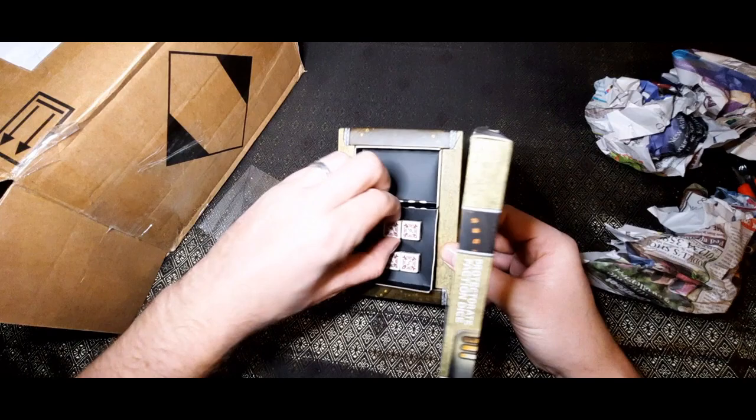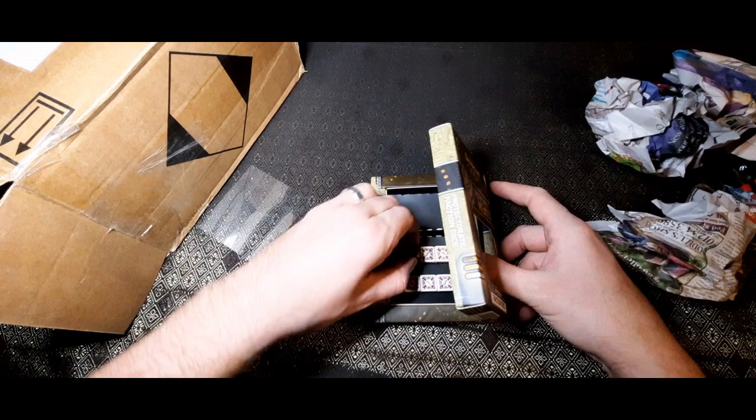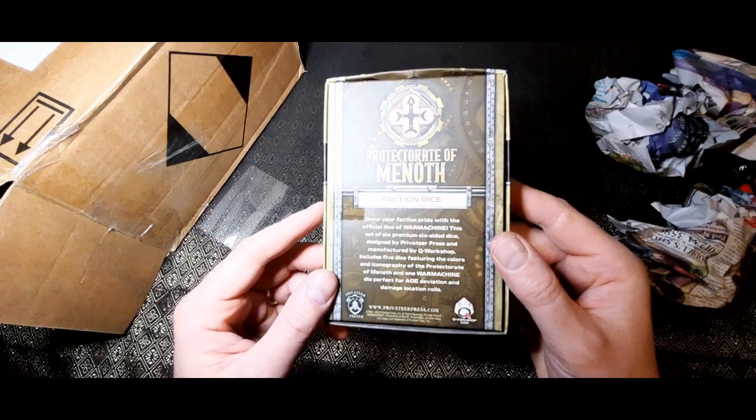Let me pull these out. They've got a nice little die there — you roll this one for the location, I'm guessing. That's spectacular. It's for area deviation location. Anyway, putting that to one side, what else have we got in here?